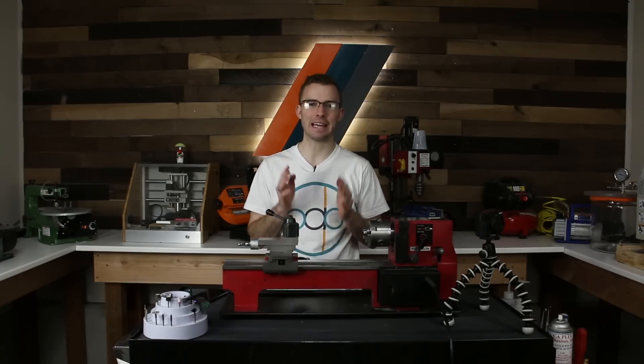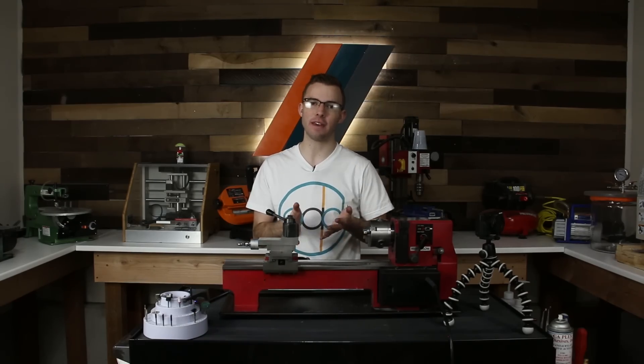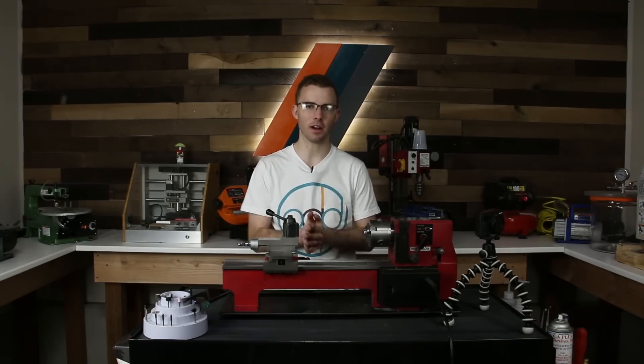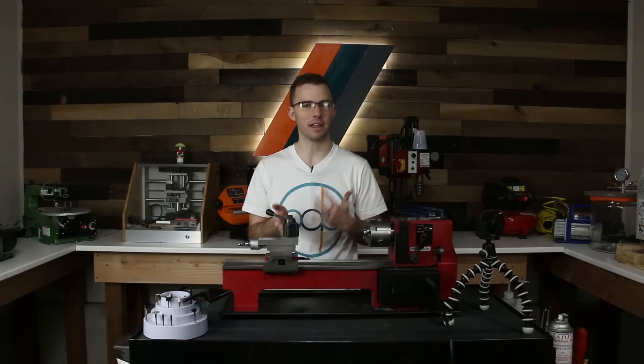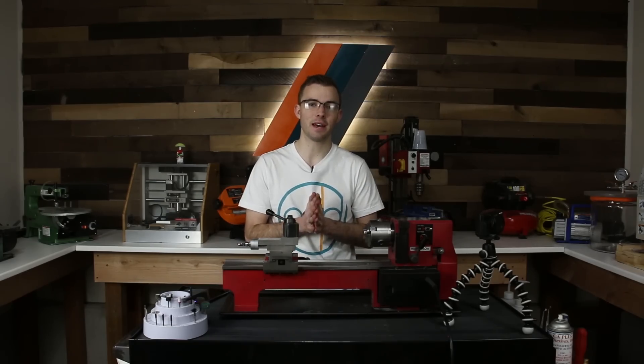Hey, what's up guys, hope you all had a fantastic Thanksgiving. Today I thought it would be a lot of fun to film a Q&A video. A couple days ago I did a post on Instagram as well as here on YouTube, and I just asked you guys if you had any questions for me — it could be about rings or anything else. So that's what today's video is going to be on.